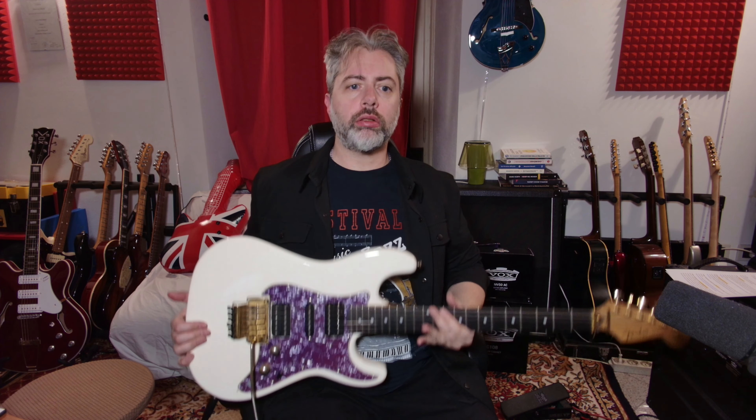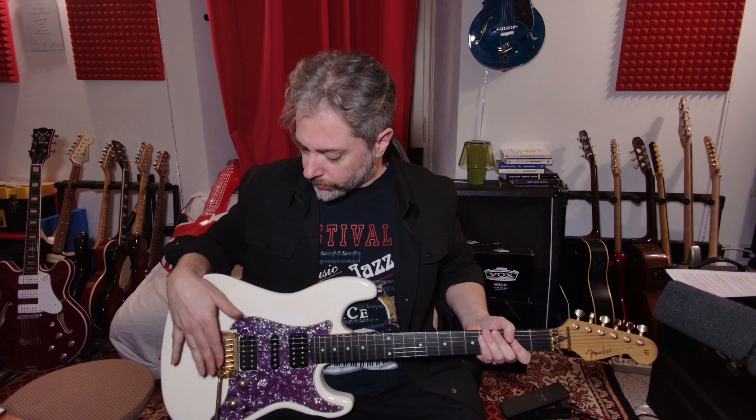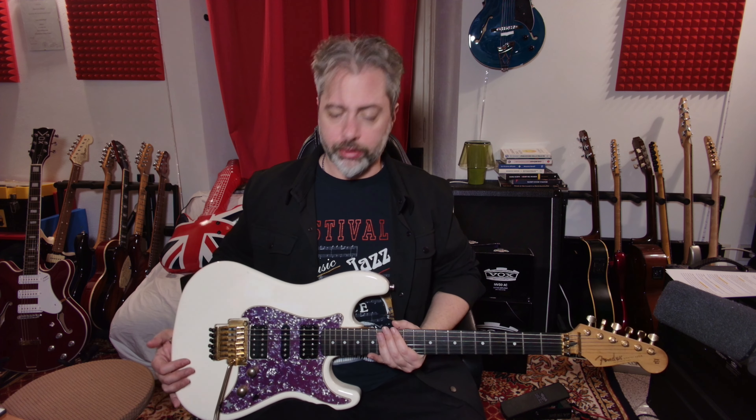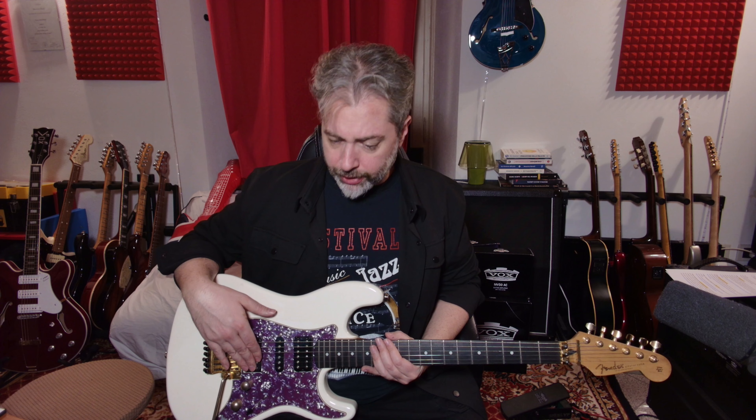Per questo video utilizziamo questa Super Strat, la chitarra che più si avvicina al suono di Nuno Bettencourt: con un ponte Floyd Rose, due pickup humbucker, configurazione HSH, splittabile. Il pickup che utilizzeremo è il pickup al ponte, un pickup di Marzio e Timmons — ve lo faccio sentire, ditemi cosa ne pensate.